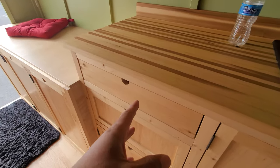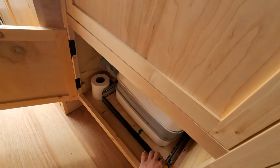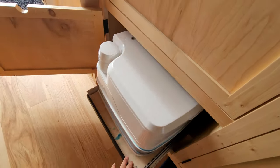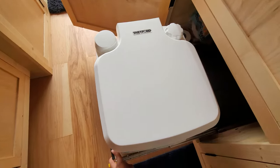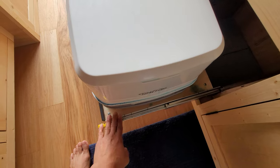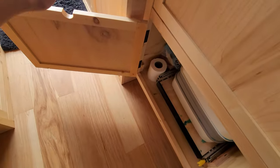This van is also equipped with a cassette toilet. Pull this guy out, hit this little switch, and the toilet pops out right there. Handle your business. These are on 300-pound sliders — very strong, you can sit on this, no problem. Hit the switch again, in you go, and make sure it's locked.